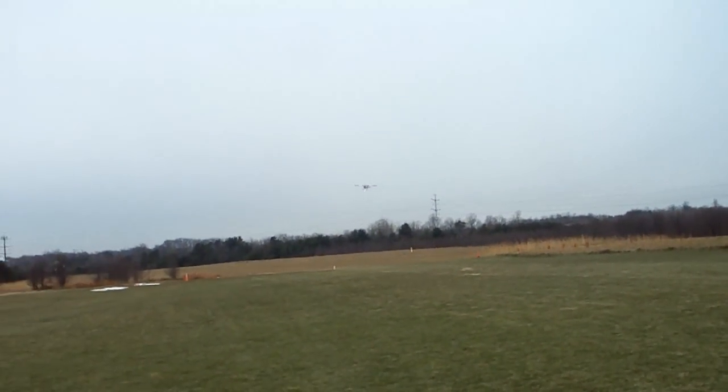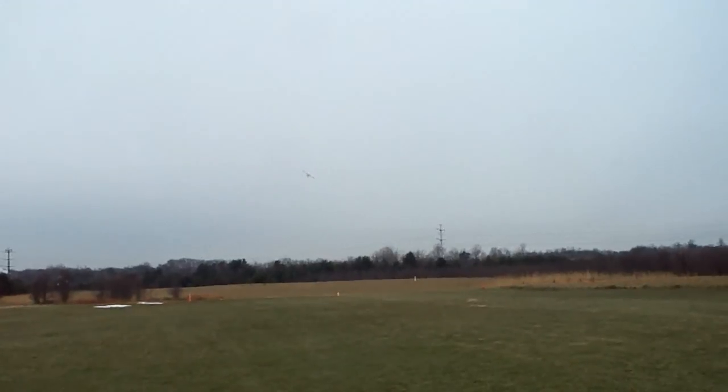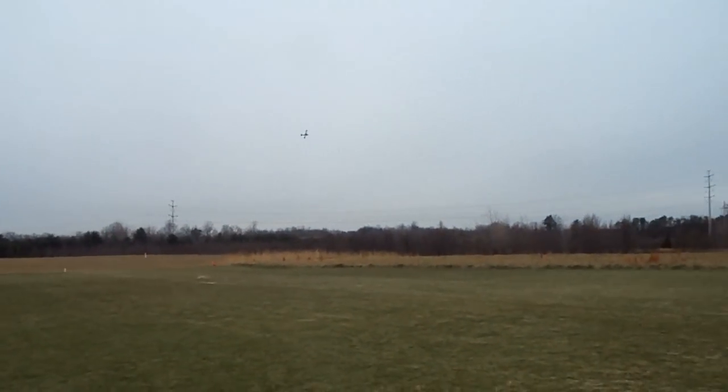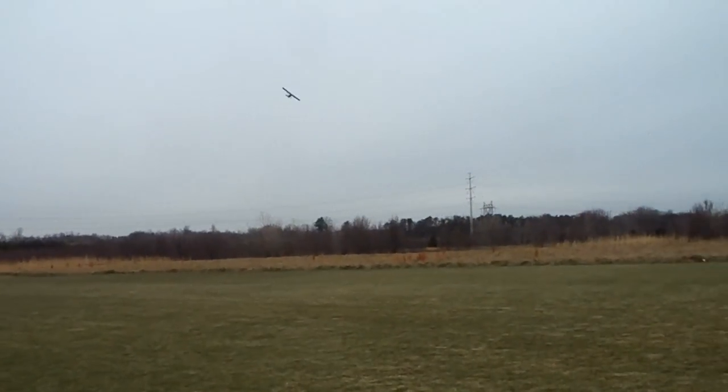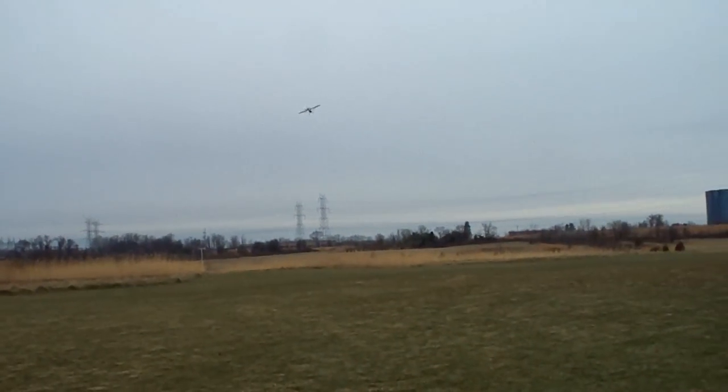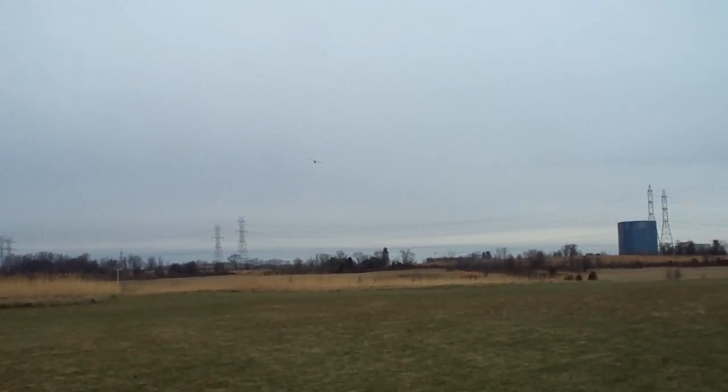That's a little hard on my part. This ground is very hard right now. It's been below freezing for the last couple days. Grass is hard.